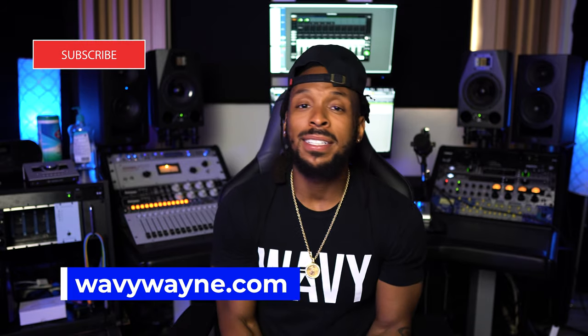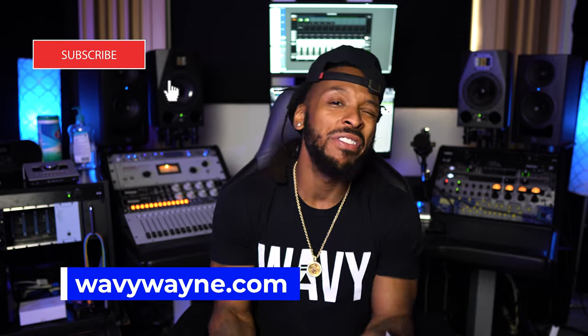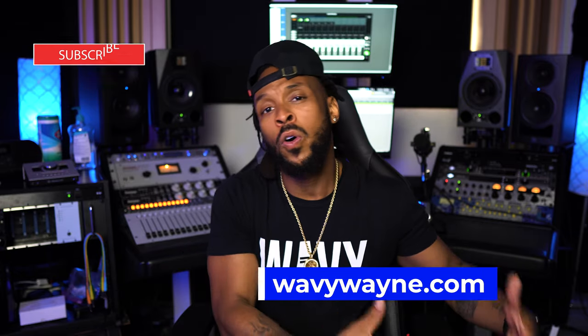So if you want to learn more, go ahead and hit that subscribe button and visit my website, WavyWayne.com, where I've created some session templates for recording and mixing that will help you get the sound that you're actually looking for a whole lot quicker.